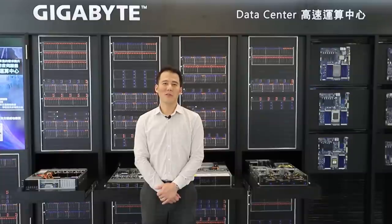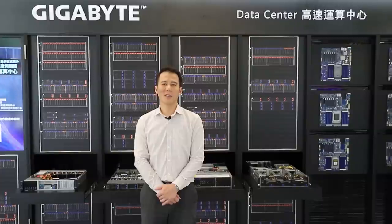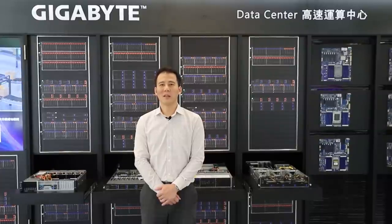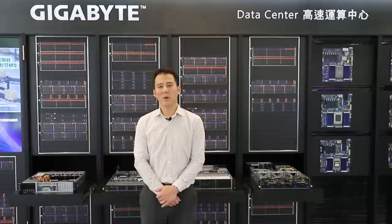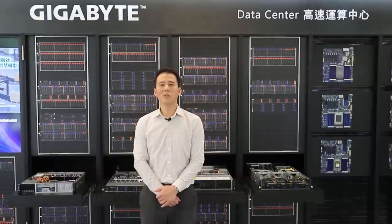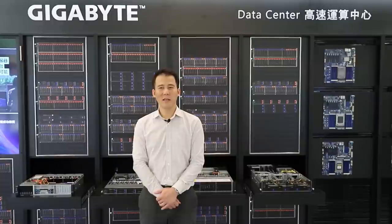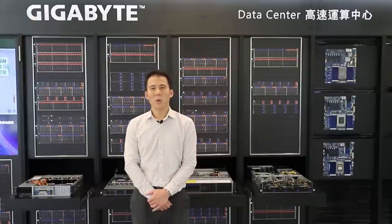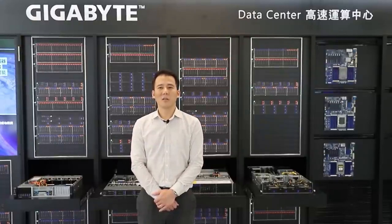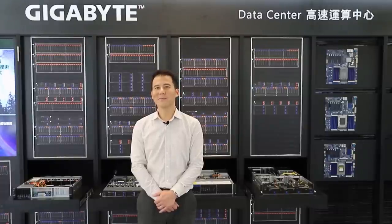I'd like to share some information about the Ultra lineup roadmap. In the first wave, we are focused on single socket solutions with the advantage of 80 cores and 128 PCIe Gen4 lanes. In the next wave, we will be more aggressive in releasing a range of dual socket solutions, such as 1U and 2U flagship mainstream servers, 2U 4-node high-density servers, and the standard form-factor server board. Furthermore, with continuous support from NVIDIA, the worldwide first HGX A100 solution is coming. Hope you will like it. Thank you.